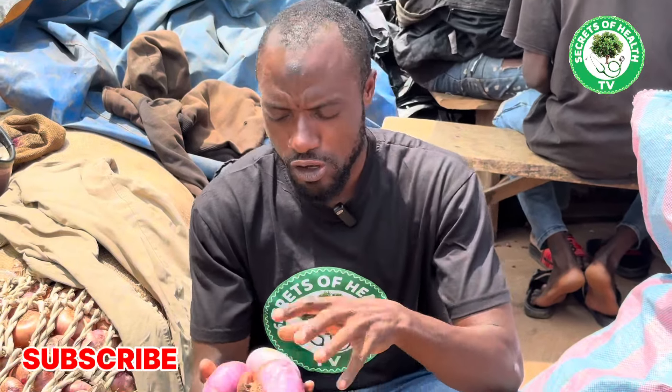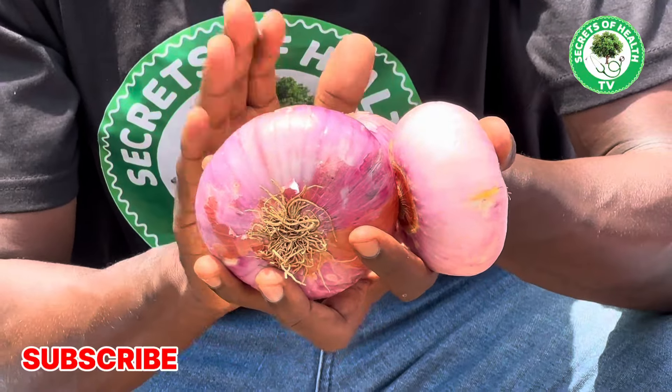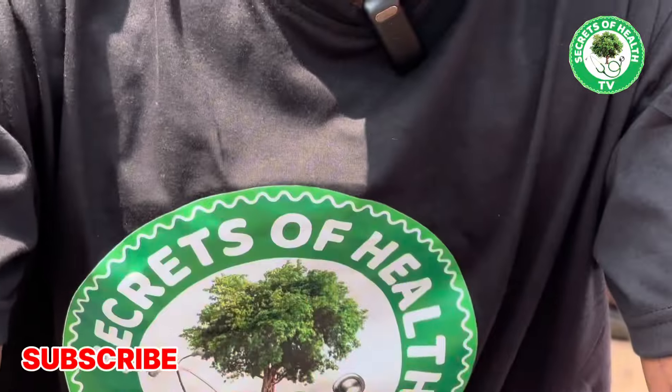If you are watching right now and you happen to suffer from any of these conditions, all you need to do is go look for a bulb of onion like you can see on your screen. Simply pick a bulb of onion like this, chop them into pieces, transfer everything into your glass jar, and then pour onto it about 500 to 600 ml of very hot water. Allow it to infuse for at least 10 to 15 minutes.